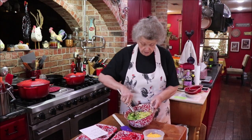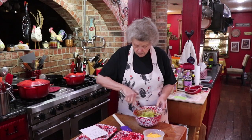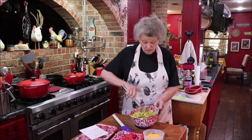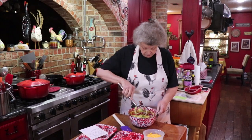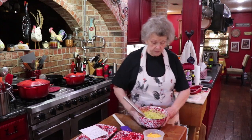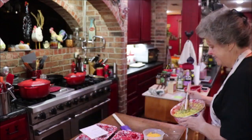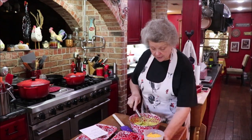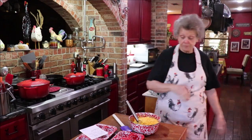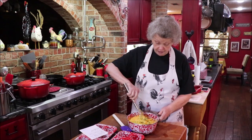I'm just stirring this in and blending it all real good — something always wants to hop out of the bowl on me and make a mess, but I know how to clean up messes since I make enough of them. Now I'm adding two cups of shredded cheddar cheese. Butter and cheese — oh my, that's guaranteed goodness.